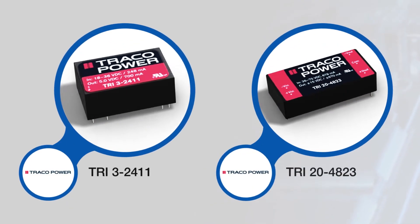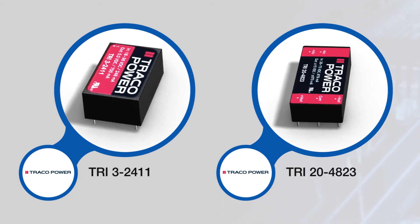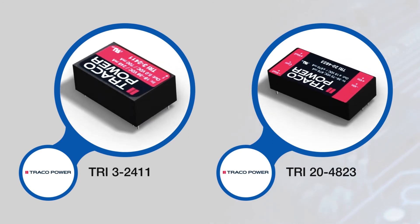TRI series converters pack a lot of performance into a small footprint, with 3.5, 6, and 10 watt variants in a DIP-24 package and 15 and 20 watt converters in a 2 inch by 1 inch package.